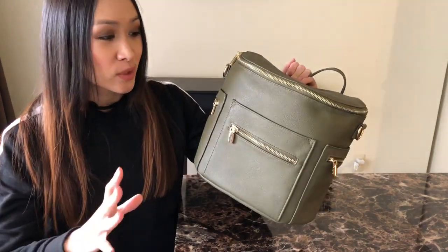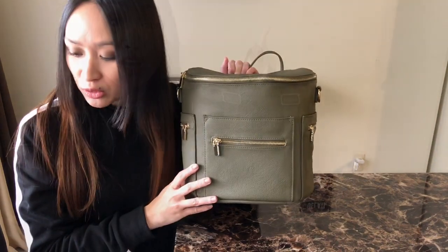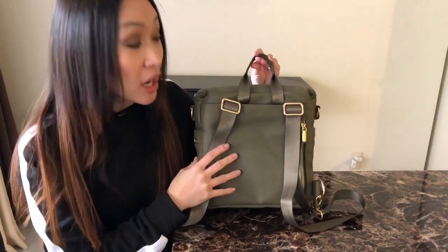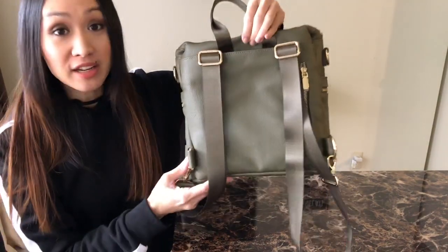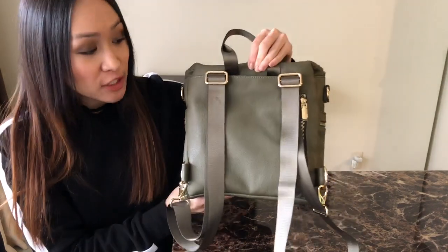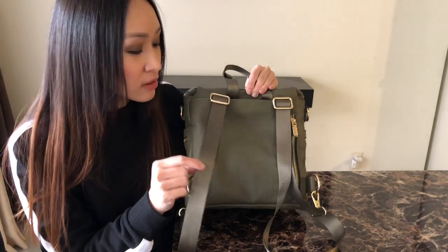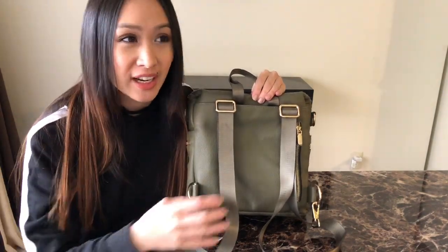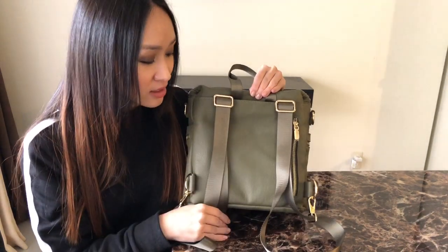This olive color is really nice — it's so neutral, not super green, a little more muted, with a nice neutral tone to it. All of the new added features are definitely on the back side of the bag. Another change is the backpack straps — the material is different. It is now the nylon seatbelt material and I like this so much more. Before it was faux leather and the straps were hard to adjust, so I like this a lot more.